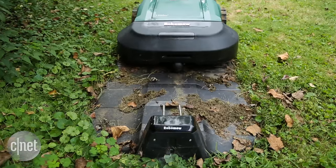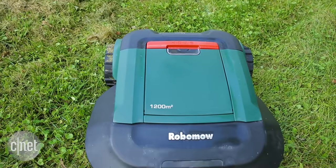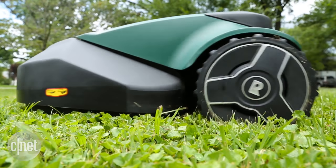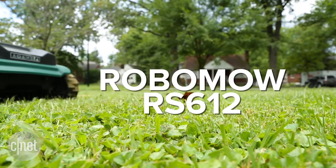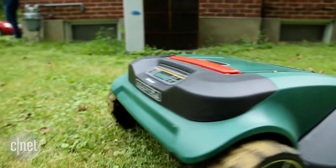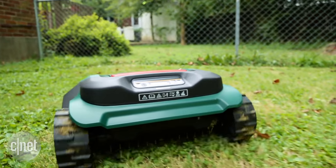A company called RoboMow aims to make cutting your yard a little bit easier with its line of battery-powered connected robot lawnmowers. I've spent the past few weeks testing the RoboMow RS612, and I'm not gonna lie — it's made cutting the grass super simple, but you still have to pitch in every now and then, and the product isn't perfect.